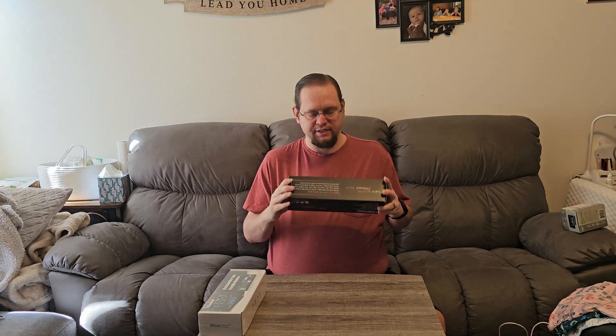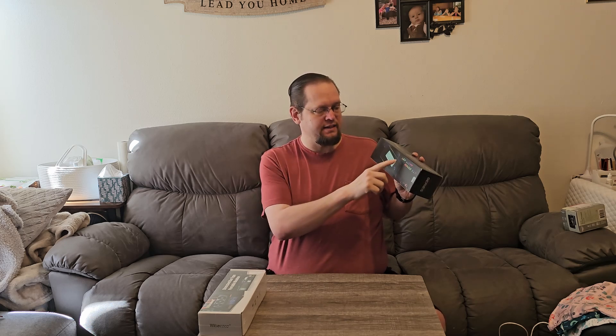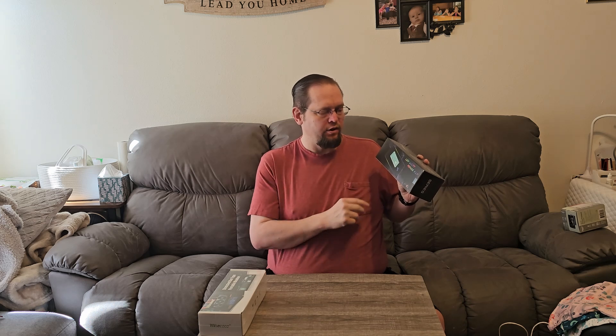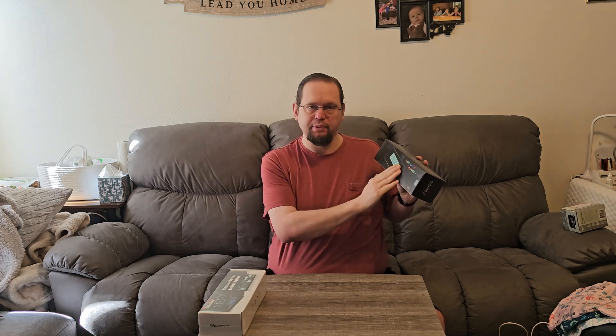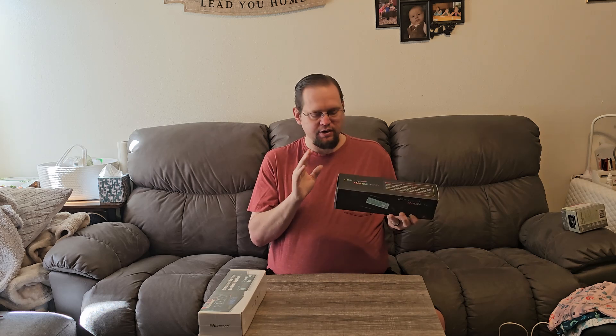So I wanted to do a little unboxing of this mouse pad. This is just labeled as LED light mouse pad — that's it. It's got the little rainbow colors and it shows you a keyboard and mouse on the mouse pad, but it's a blank pad. And then it's got some of the details and everything. But let's go ahead and open it up and take a look and see what we got.